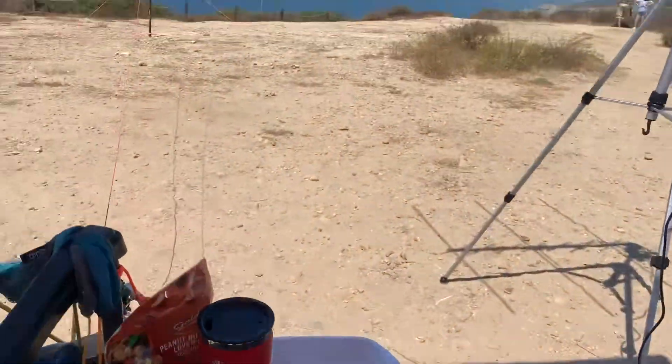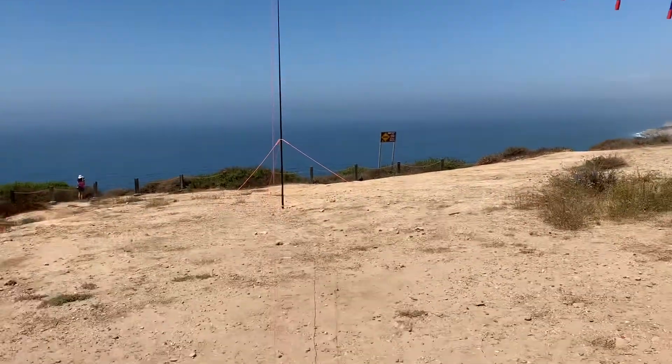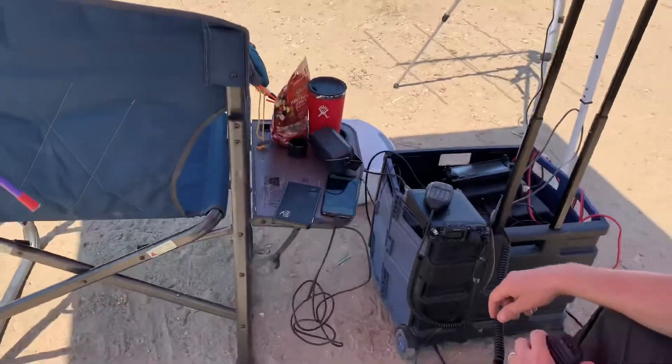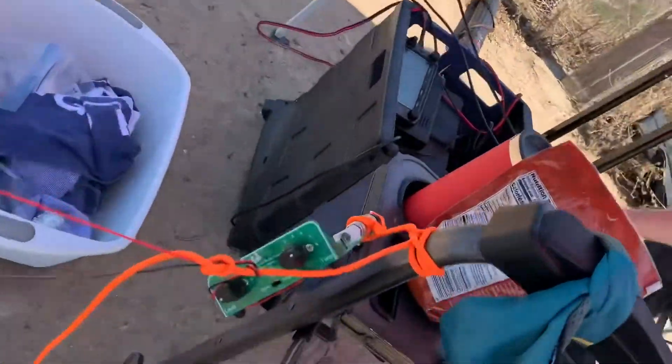40 meters moving in — we've got a tactical mini tuner up there, tuning for 40 meters. Sounding great, and we've got one of the little QRP tuners right here. We're right here at the Tortoise Pines glider port.